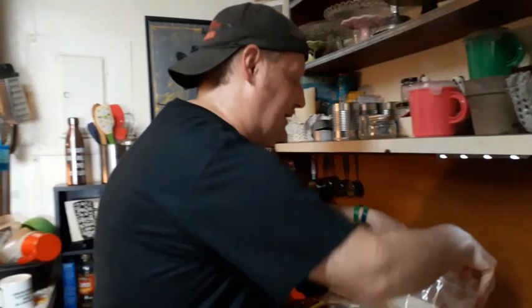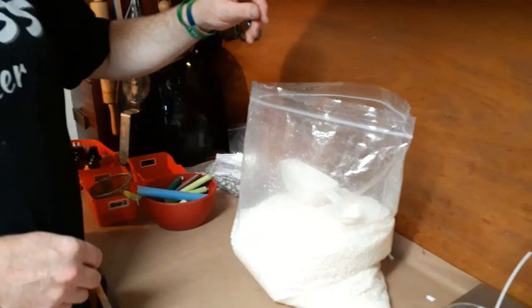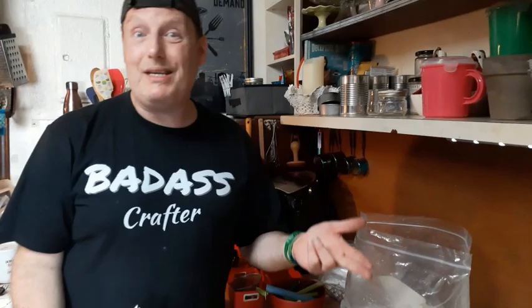Now let's talk about wax. I'm using Freedom Soy Wax beads. The beads are a fairly new product and are my preference. There are all different types of wax — soy wax, beeswax, paraffin wax, and paraffin-soy blends — they all have their own unique characteristics. But for a great starting point, whether you're a beginner or an expert, soy wax works best. If you can get the beads, they have the added benefit of being microwavable — so cool!